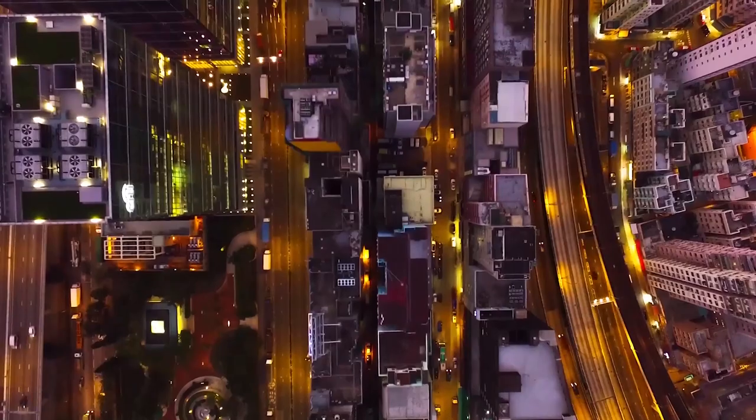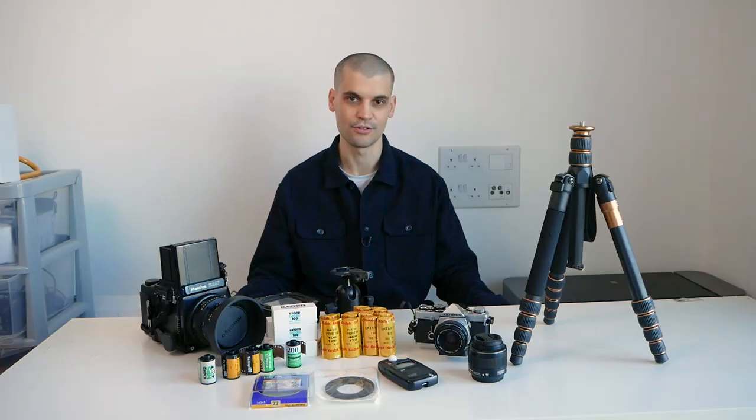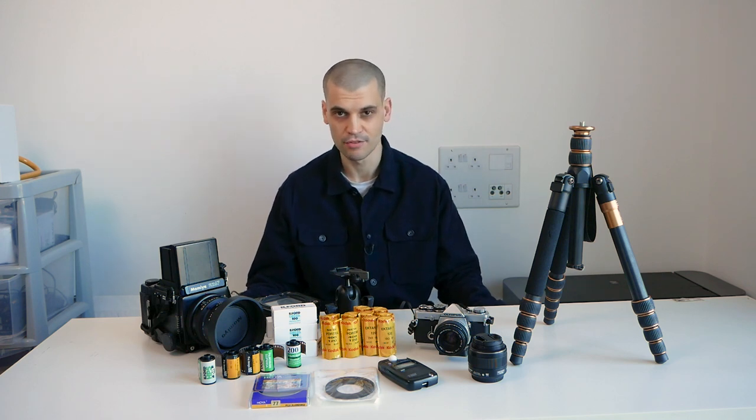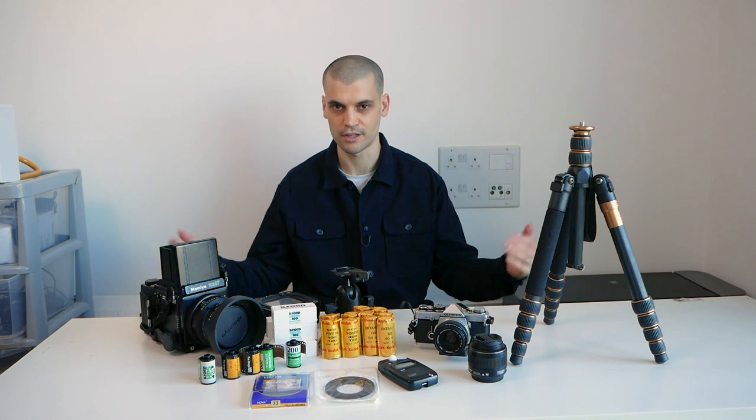So I'm going to Hong Kong, which is pretty much the most Blade Runner city that you can get. I've been there once before, only for four days, I absolutely loved it, and I'm going to be going there for eight days to start off with. Then we're going to Thailand and then Singapore as well — all cities that have quite a futuristic, Blade Runner vibe going on. I wanted to try and capture it as much as I could.